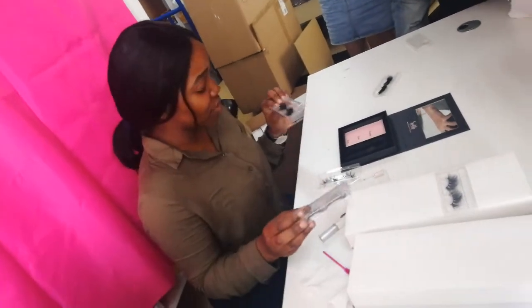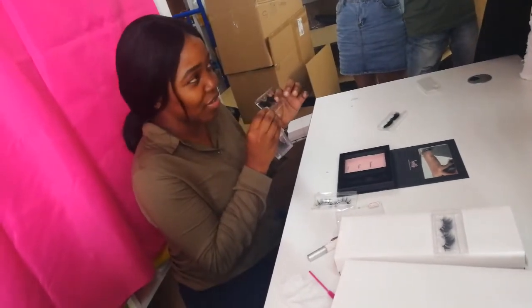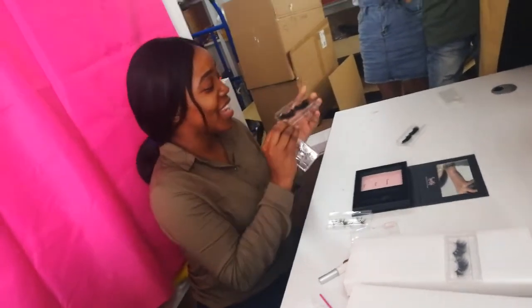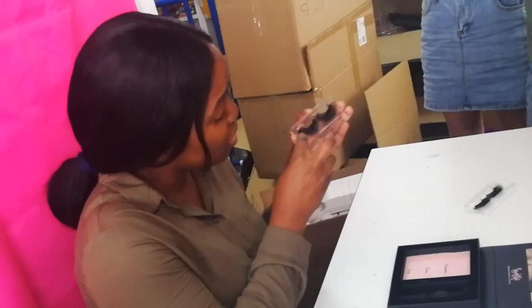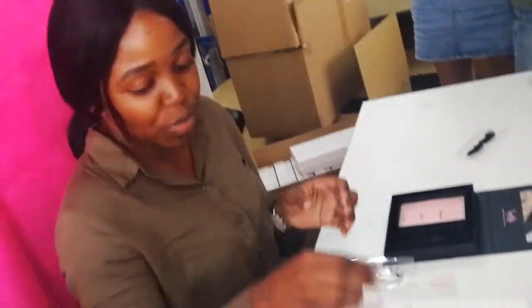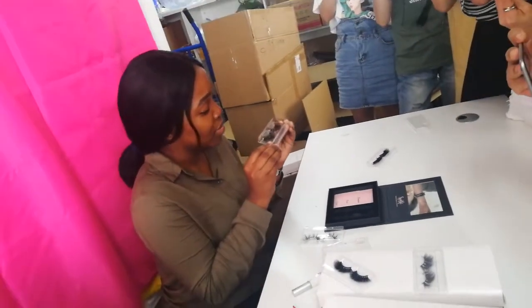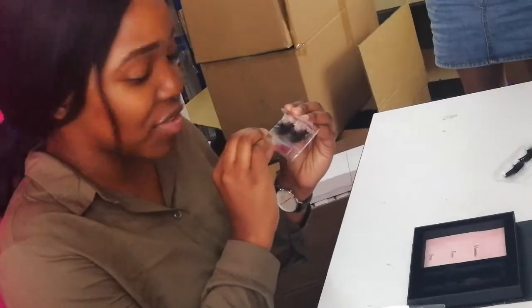We have DM16, which is 25mm. It's a 20mm lash. So we have this style DM16, which is very full. And we also have DM05. It's a very beautiful design and I think it's very nice.